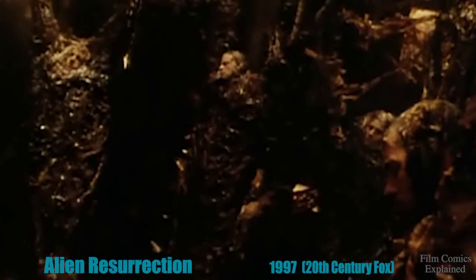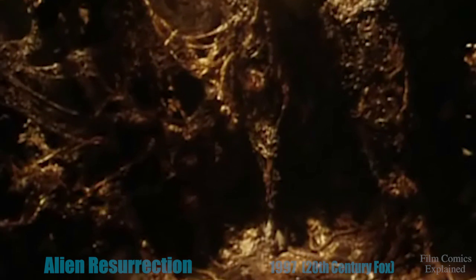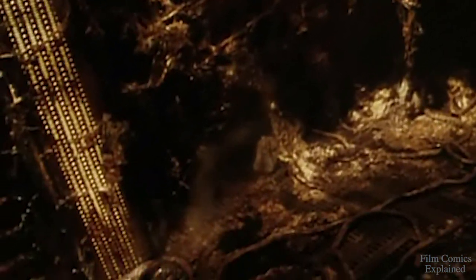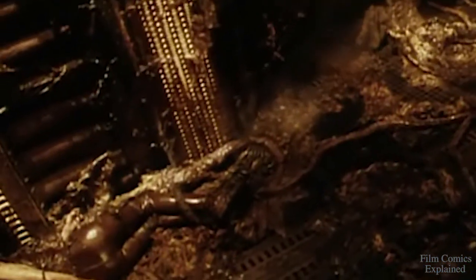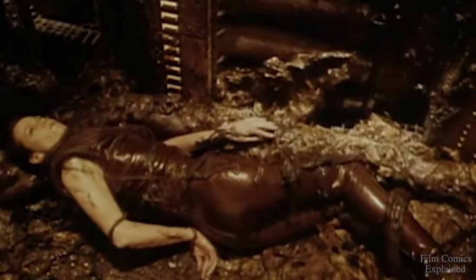This time, there is no host. There are no eggs. There is only her womb. And the creature inside. That is Ripley's gift to her.